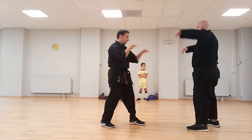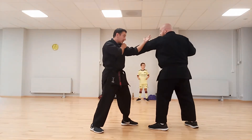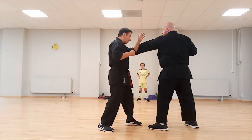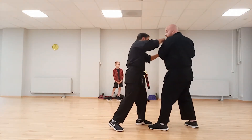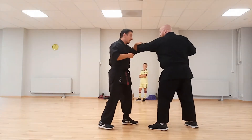We'll start the same way — he throws the jab, or the straight cover, and I do this. Now, whichever one I do from there, it doesn't really matter. If he pulls his arm back and I end up pinning it, that's fine, I can still do the technique. But we'll start off with just grabbing and pulling this way.